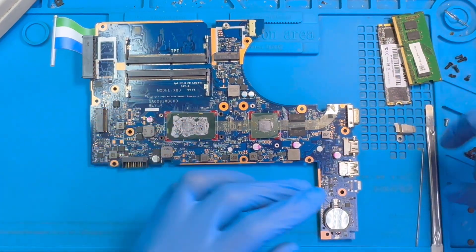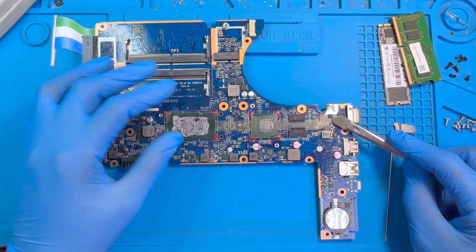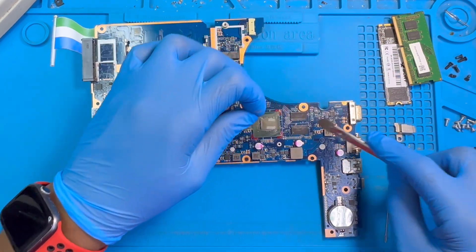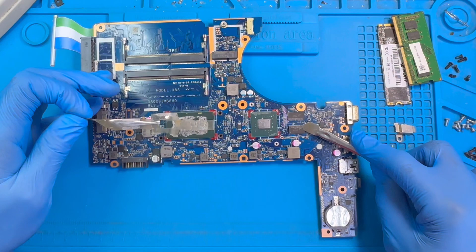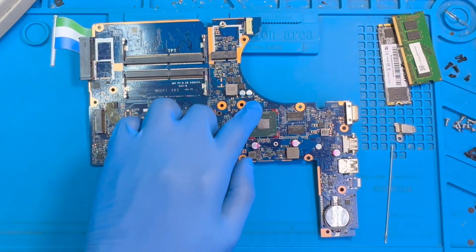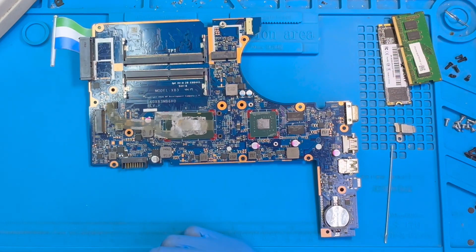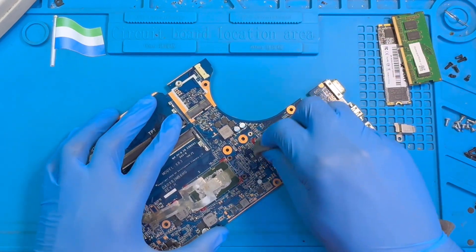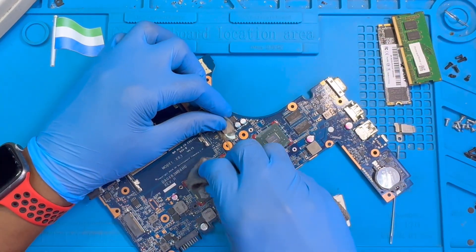Take out this plastic cover on top slowly — don't force it, don't spoil any components. This is the graphic chip you're working on. Now clean the processor paste on top, and clean this one also.